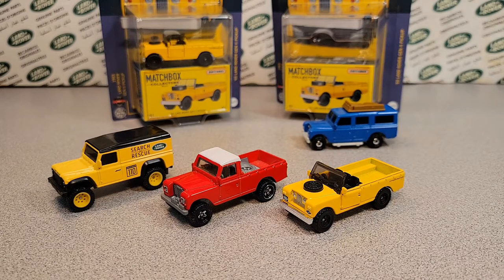All right, all right, that's it. I got to get out of here. Thank you for joining me again for another look at the Land Rover stuff from Matchbox and Hot Wheels. Remember folks, have a great Rover day and slow traffic, keep right.